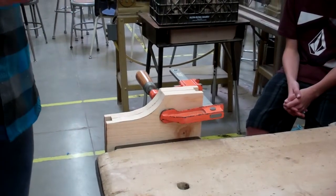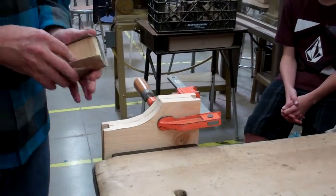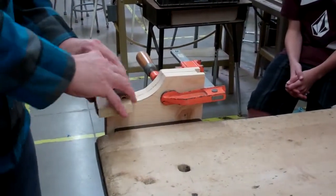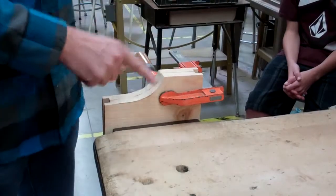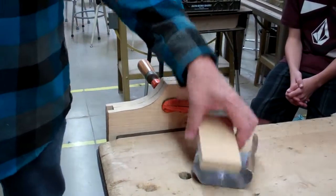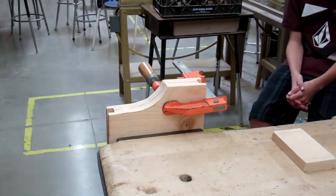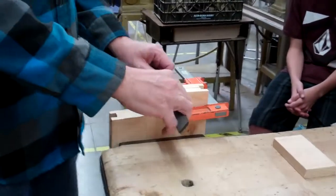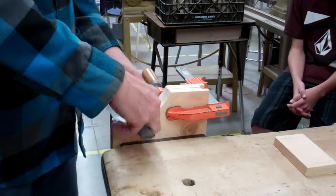When you're sanding, your sanding block is too big to fit in this part right here. They can sand this part and they can sand this part. To get in that part, get one of the files and use that as your sanding block — that will sand the center part. You're trying to make it smooth; it needs to be flat here and flat here.